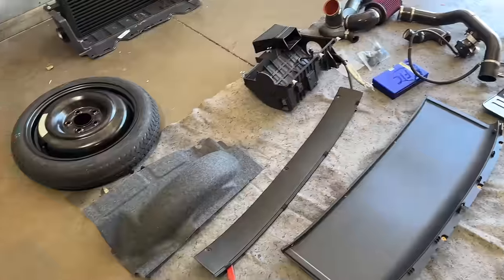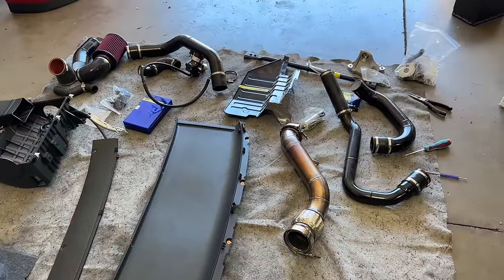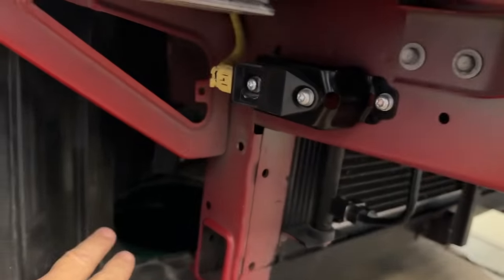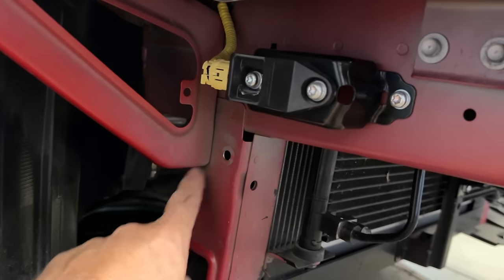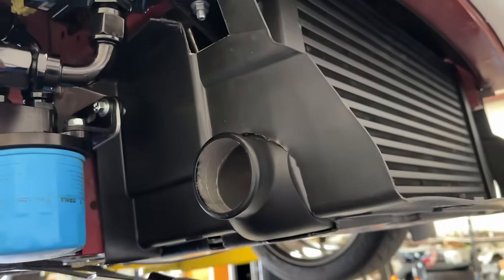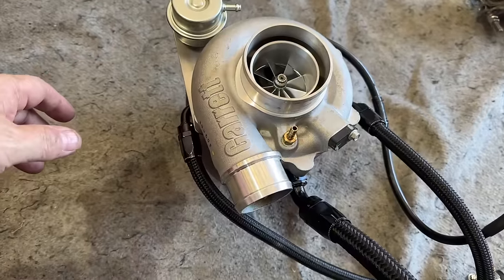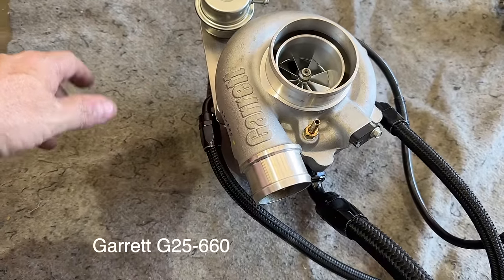Pretty much the whole turbo kit is off now. Everything bolts on and unbolts - we don't cut, drill, or change anything. We even utilize factory bolts for our brackets, so it can be removed and reinstalled and the car is back to normal.